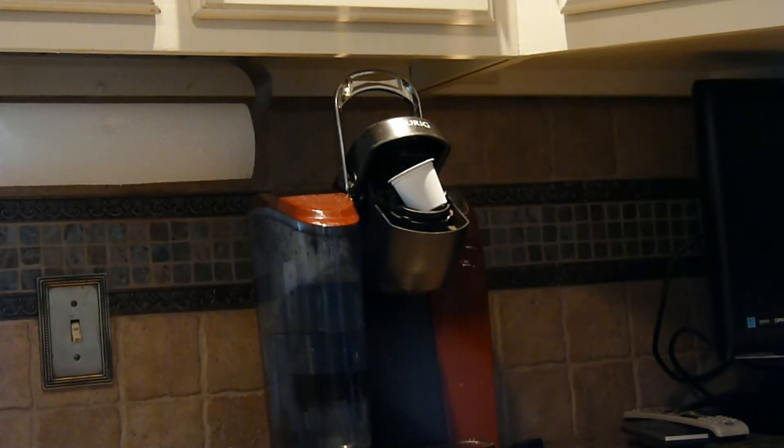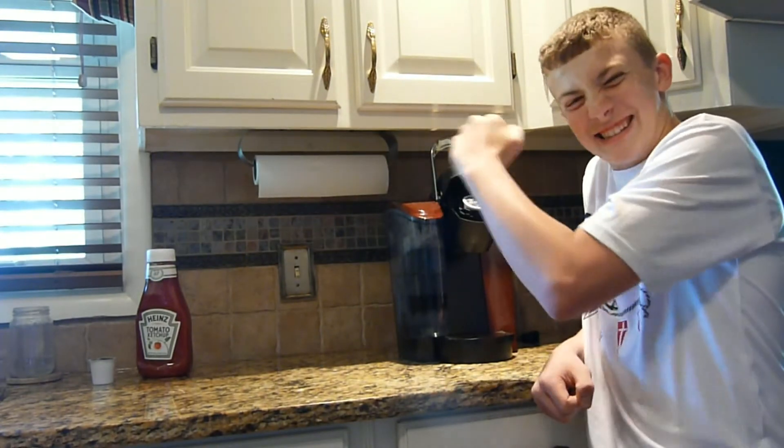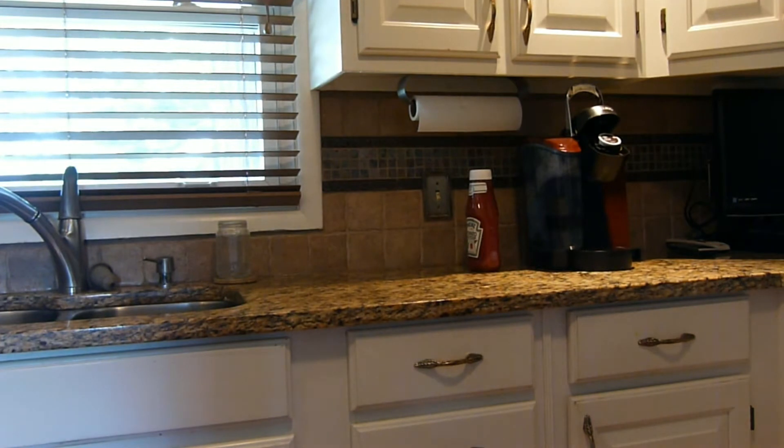Whoa, yes sir! That right there — yes, there's the Keurig flip for you. If anybody needs some lemonade, just let me know.